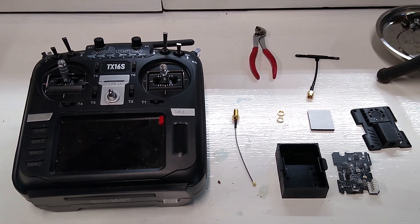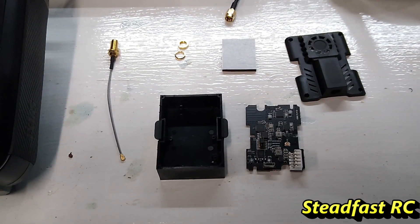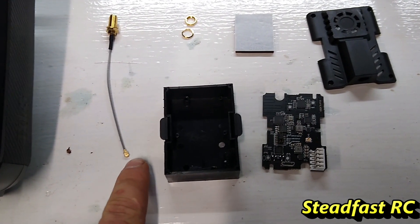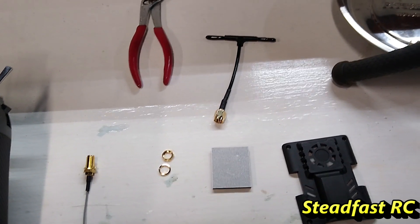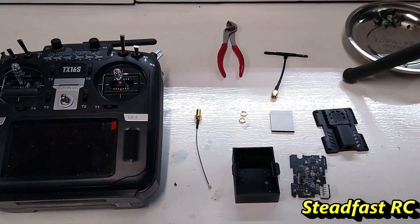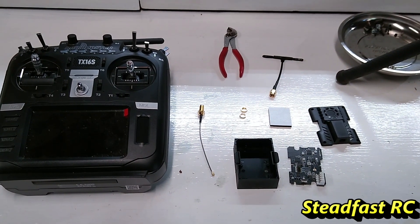Hey guys, SteadfastRC here. I just wanted to do a video installing the 2.4 gigahertz ExpressLRS module in the TX16S RadioMaster radio. This is the module and the project box as I received it from Happy Model — I ordered it from Maker Fire, came pretty quick. The hardware includes some little screws, the project box, the project box cover, the actual ExpressLRS module, the UFL adapter antenna, and an Immortal T style antenna that goes on the outside of the project box. There's no manual, but I've already assembled it once to make sure I could do it right, then took it apart to reassemble for you guys, since I haven't seen any videos on this.